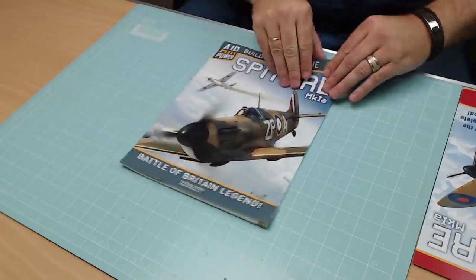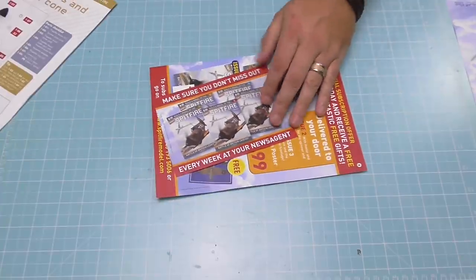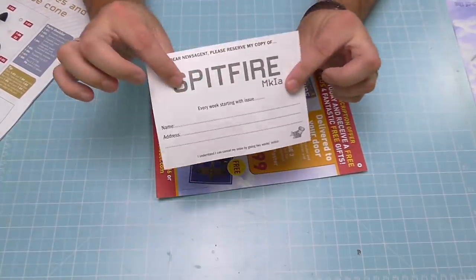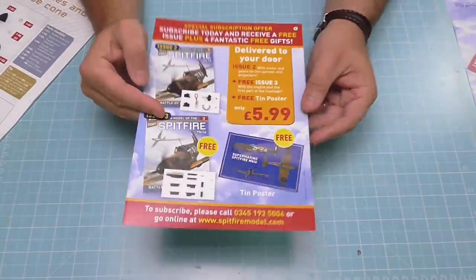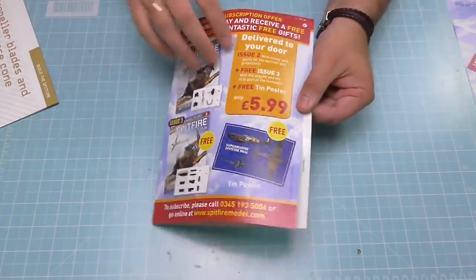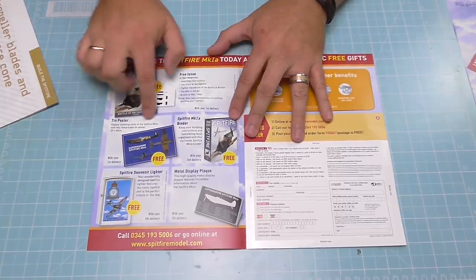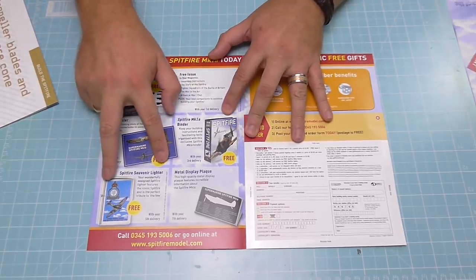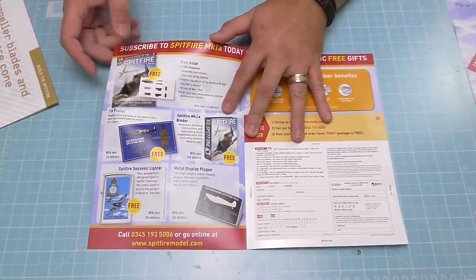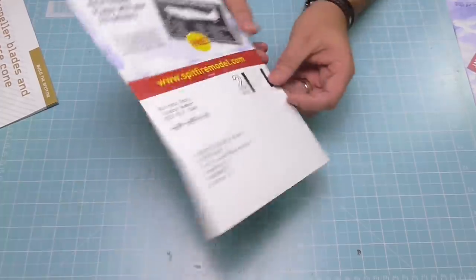Let's have a look at the magazine. This is it here, and once again we've got all the information for subscribing — this is the bit you'd give to your newsagents, you'd fill out the back. When you subscribe, they offer free gifts. These free gifts change when it goes into full production. At the moment we've got a tin poster, a binder, a Spitfire Sylvainer lighter, and a metal display plaque like we had for the Bismarck. They are liable to change once it's out of trial.